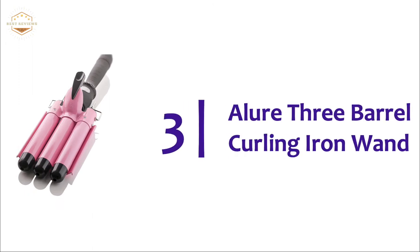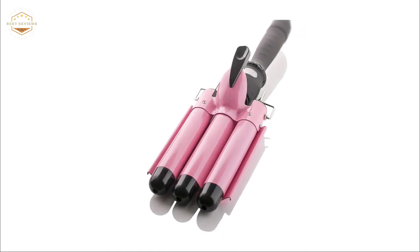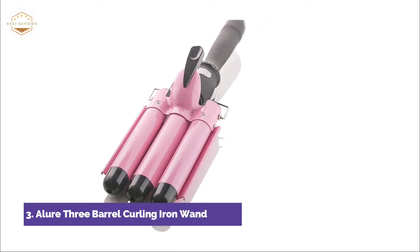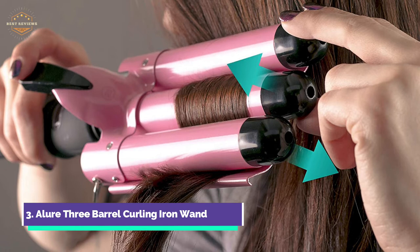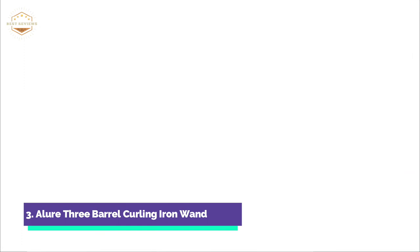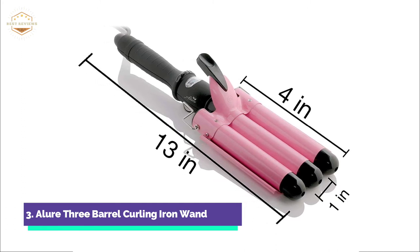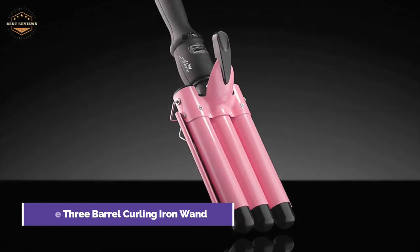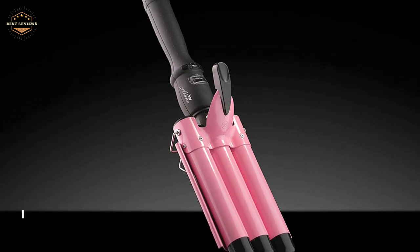At number 3, the Allure 3-Barrel Curling Iron Wand. Want beachy, flawless curls? It doesn't take much time with the Allure Ceramic 3-Barrel Pro Curling Iron. The barrels measure 1 inch in diameter and allow you to curl your whole head of hair in just minutes. The heated ceramic creates negatively charged ions, giving you soft, shiny waves that don't get frizzy. You can get salon-worthy hair without breaking the bank. The 1-inch triple barrel is perfect for professional-looking, beachy curls that last all day, and it can also be used to crimp hair for a fresh look.